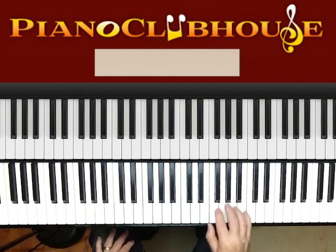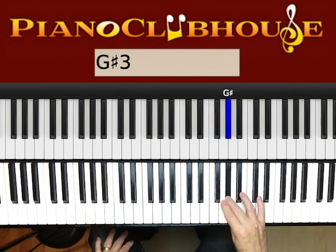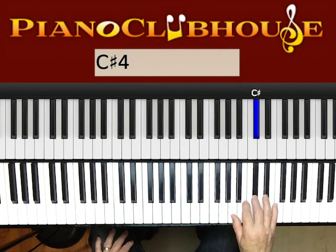It's in the key of E. The key of E is: E, F sharp, G sharp, A, B, C sharp, D sharp, E.